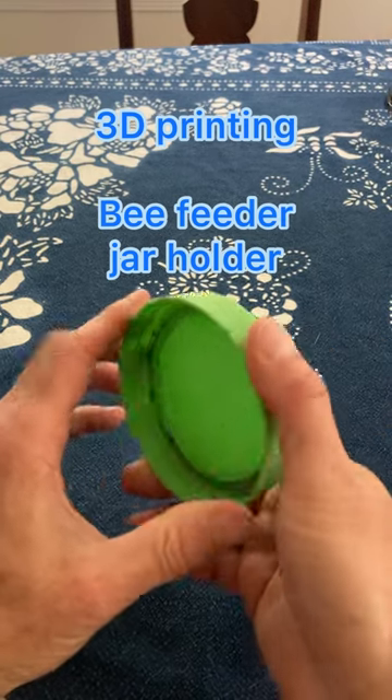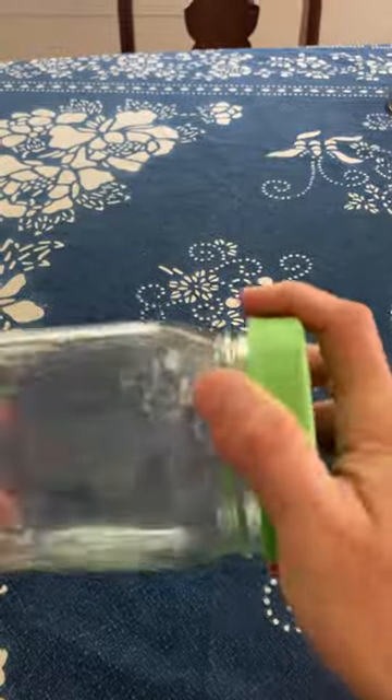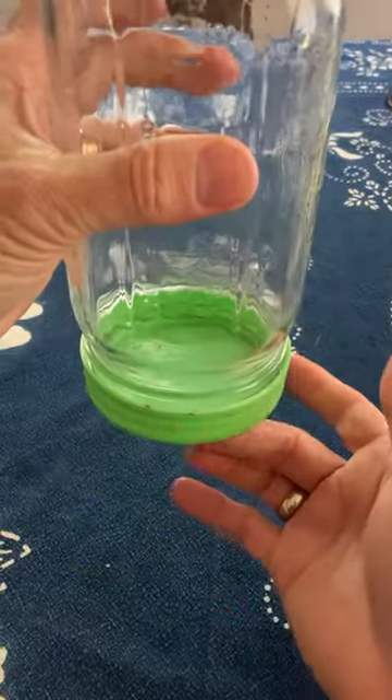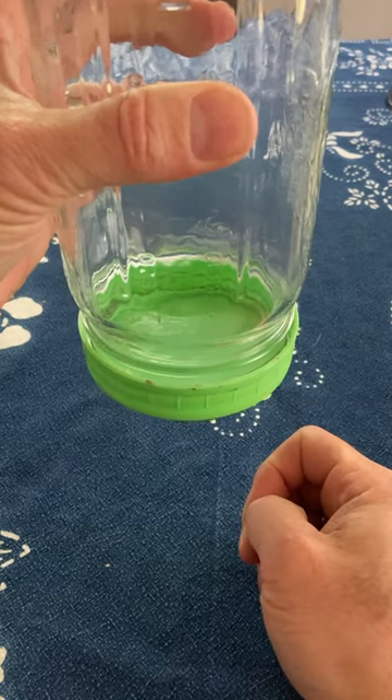A friend asked if I could 3D print something to hold this kind of bee feeder lid. The way this works is you take a jar with this lid with the holes and bees can feed the bottom, but you need a way to hold this on top of the hive so it didn't fall off.